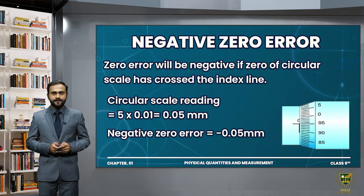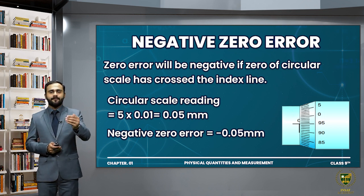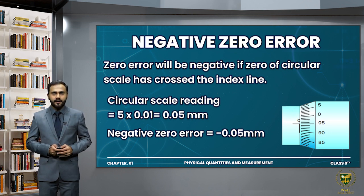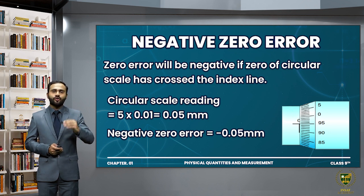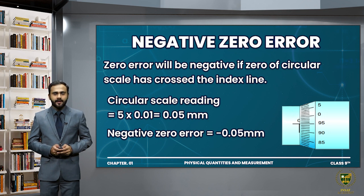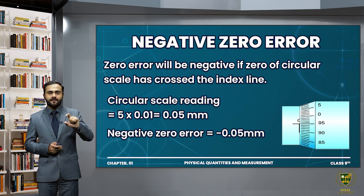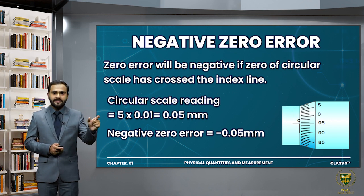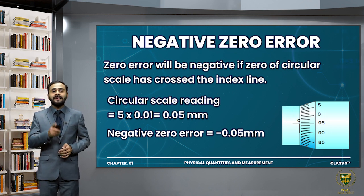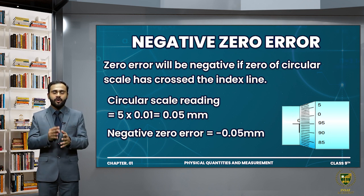For negative zero error: if the zero of the circular scale has crossed the index line, then the zero error will be negative. To find the negative zero error, you note the number of divisions that have crossed the index line, multiply that number of divisions by the least count of the screw gauge, and the answer you get is called the zero error of your instrument.